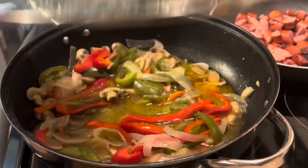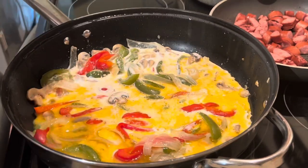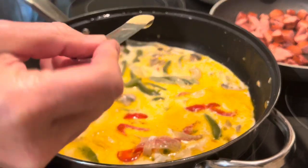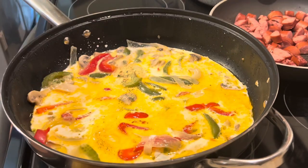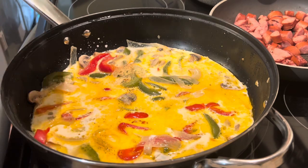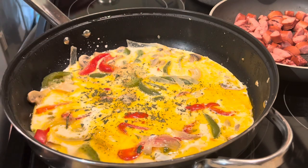Now we're going to add our ingredients to the vegetables: one and a half cups of half and half, one-fourth teaspoon of garlic powder, one-fourth teaspoon of lemon pepper — yes, lemon pepper! This ingredient makes a difference; it just adds something special to this dish. Then add one-fourth teaspoon of basil. I've got basil leaves that I dried out, so I'm just estimating the amount.